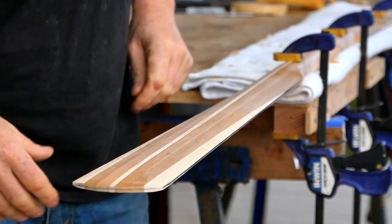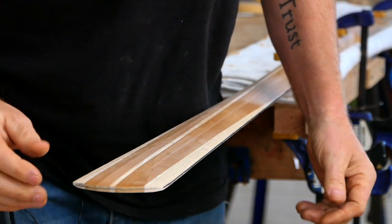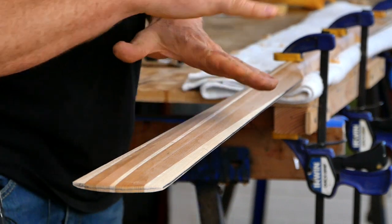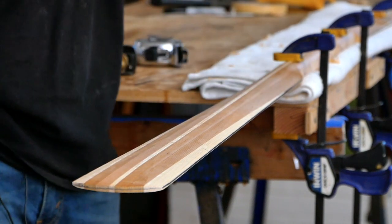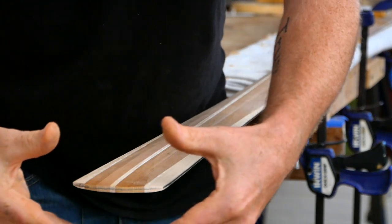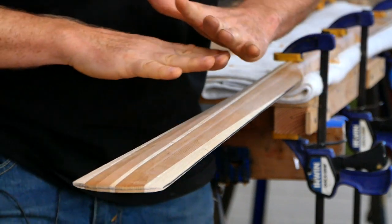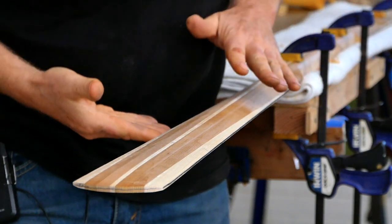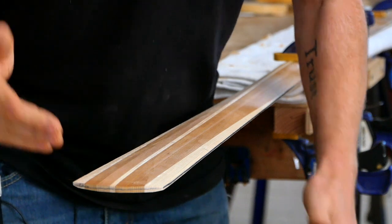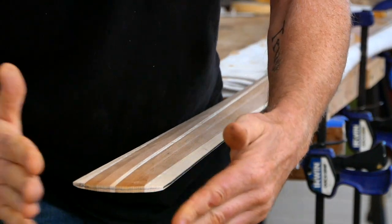Switching paddles for a moment — this seems like a good time to talk about blade thickness and flex. A little bit of flex in a Greenland paddle is really nice because it makes it a lot nicer to paddle with, easier on your joints, and to a point it makes it less likely to break. Once you've taken away enough material to get the right flex, the paddle is going to be as light as it possibly can be. But be careful — if you add too much flex and thin the blade out too much, it's going to be a lot more likely to crack down the blade or get damaged when you crash into things.